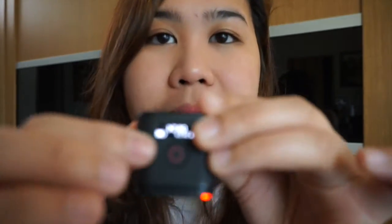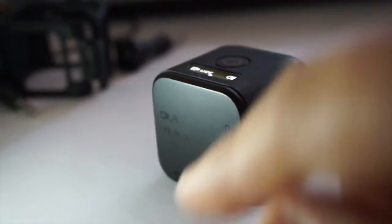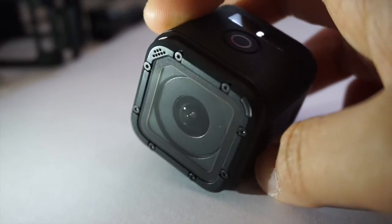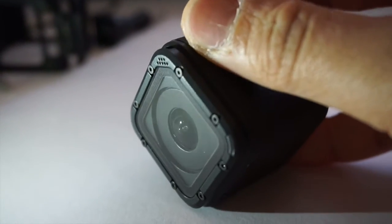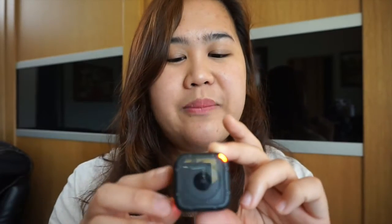And sa akin, in my opinion, medyo mahirap siya i-navigate as itself without using the app. Kasi one button lang siya, and ito naman yung wifi and settings. Hindi mo lahat makukuha sa settings dito sa camera na to. Mahirap siya kasi kailangan alam mo yung ilang beses mo siyang pipindutin — ganyan-ganyan. Medyo parang mabusisi siya compared dun sa other GoPro. Pero it's okay, matututunan mo naman siya. Ako hanggang ngayon pinag-aaral ko pa siya — medyo maraming kailangan busisiin kung paano talaga pagganahin.